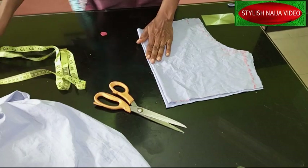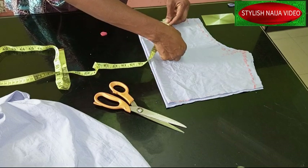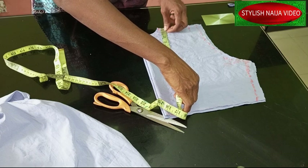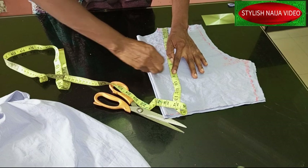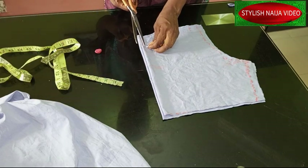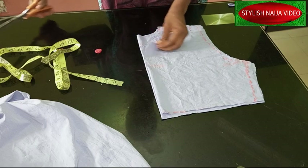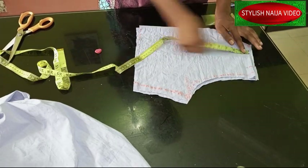After that, I'm going to open up the front. I like to measure from the shoulder because if you measure from the neckline it might come too deep. Measuring from the shoulder, I know the opening will get to about seven inches on my chest line. After sewing, it will come to about eight inches. I'll insert it like this.